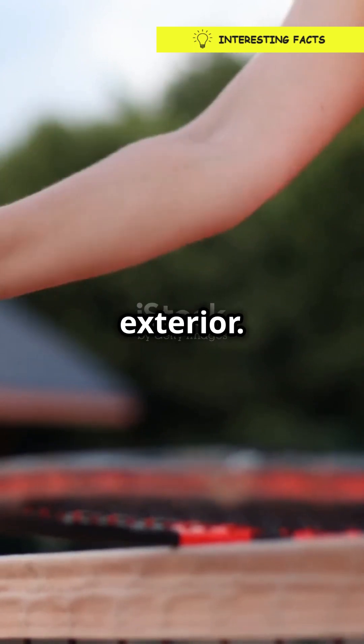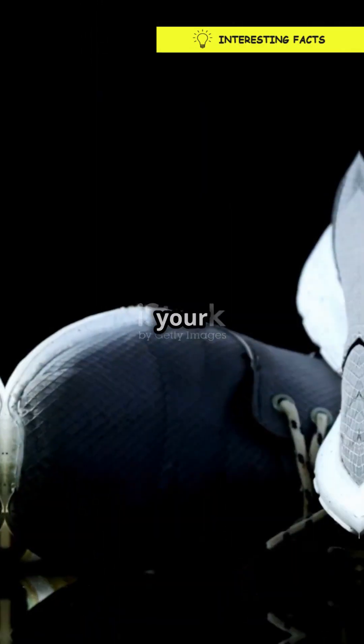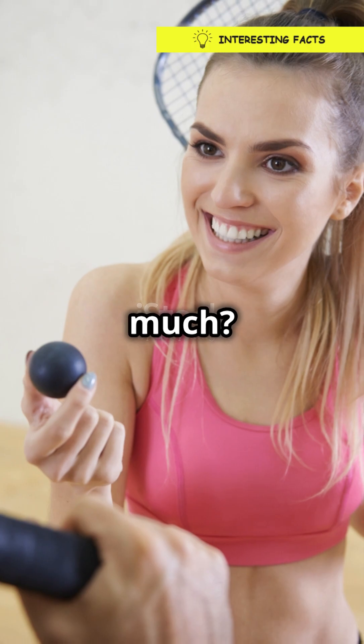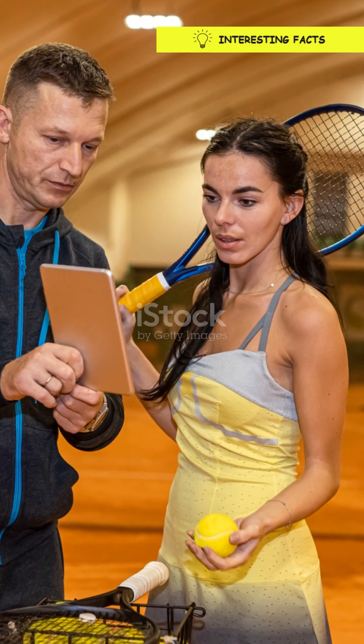So next time you're on the court, take a moment to appreciate that fuzzy exterior. It's not just there for show — it's the unsung hero of your game. And that's the scoop on why tennis balls are fuzzy. Who knew a little fuzz could do so much? Now go impress your friends with your newfound tennis ball knowledge. You've got this.